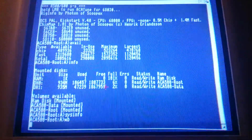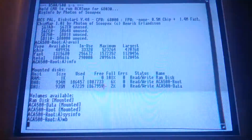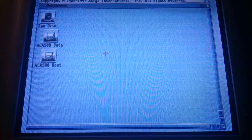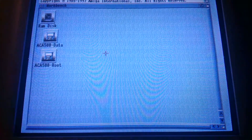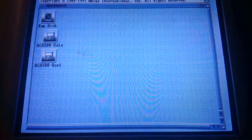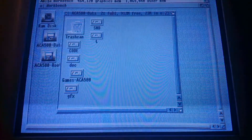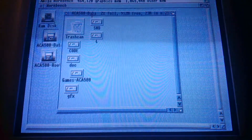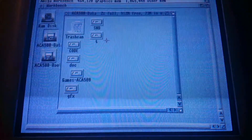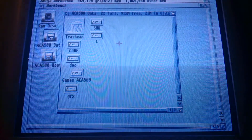Speaking of that, let's start Workbench. This is a bog-standard Classic Workbench installation. It looks like Workbench. It says 464k chip memory free and 1065k other memory free. And this is on a stock A500 with nothing in it but the A500.